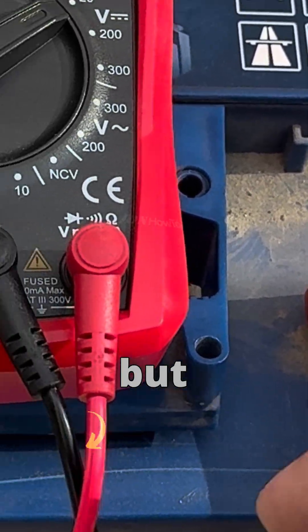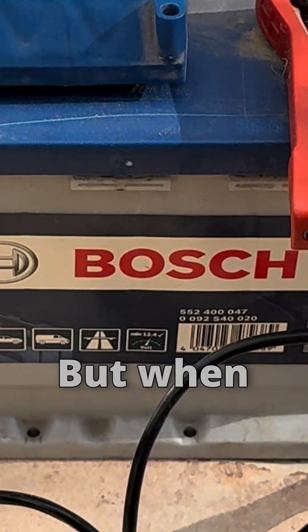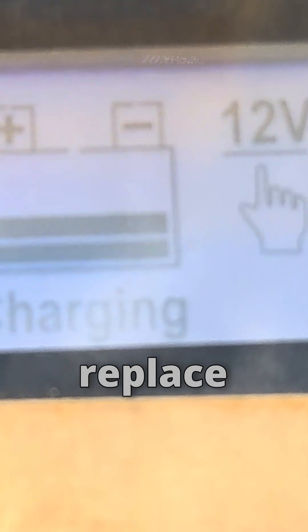There are desulfating chargers, but I don't have one — I might try one at some point. When a battery is bad, it's usually after four or five years and I'll just replace it.